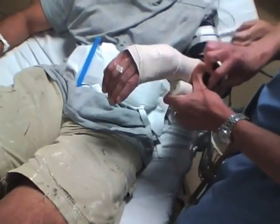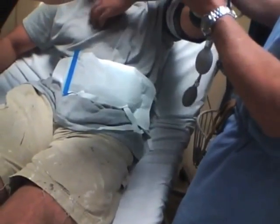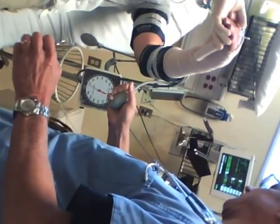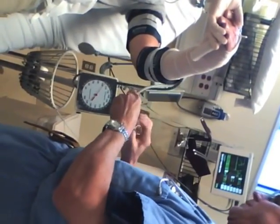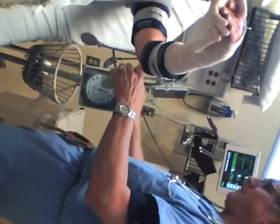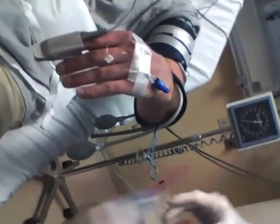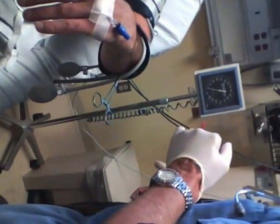The arm is exsanguinated by wrapping it with a tight elastic dressing and elevating the arm to get as much blood out as possible. Once this is done, the blood pressure cuffs are inflated to well above the patient's systolic blood pressure. As you can see, the manometer is going around once and beyond on this patient and the tubing is clamped — it is imperative to ensure the tubing is clamped. Once that's done, the manometer can be disconnected. The wrapping is removed, and lack of a pulse is documented through use of a pulse ox, which shows no waveform.